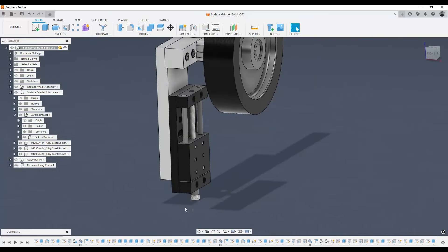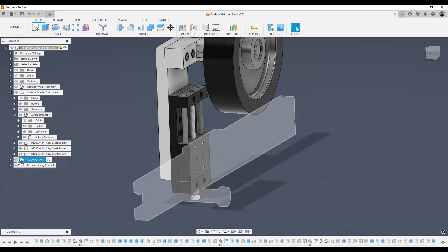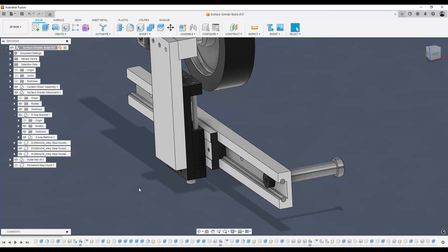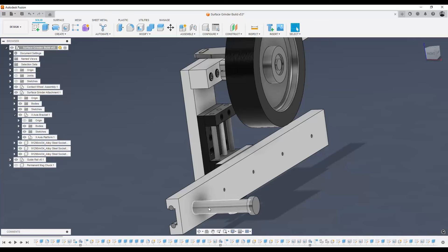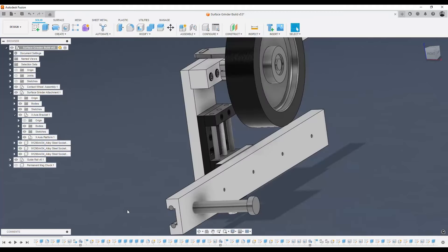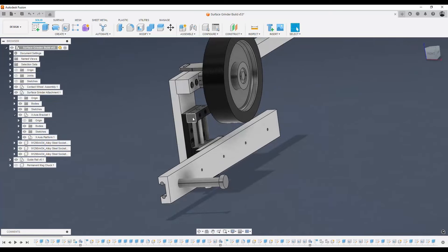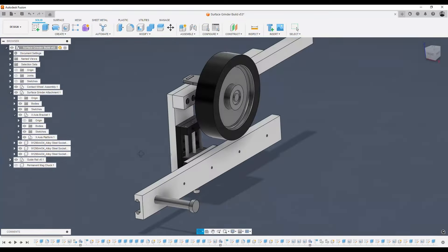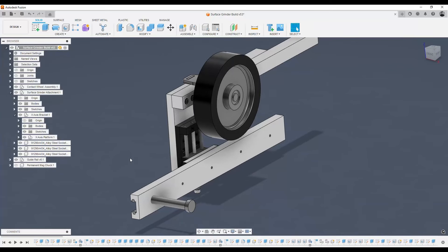I didn't actually know this X-axis platform even existed, nor had I sourced this guide rail until I watched a really good YouTube video. I was sitting on the fence about building one of these surface grinders until I watched a video by Tyrell Knifeworks — I'll put the link in the description. The way he laid it out made a lot of sense to me. It wasn't exactly like this build, but it helped me source some of these parts — the eBay table and this guide rail. He had a link for where he bought it. I definitely recommend his channel.